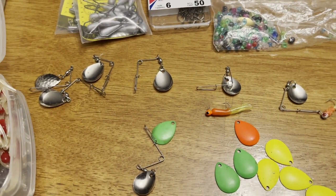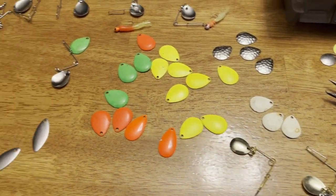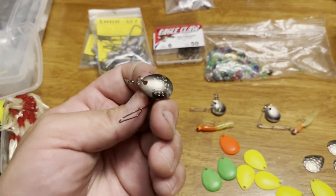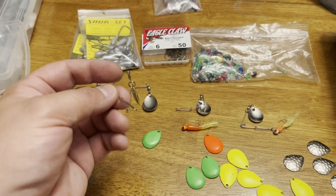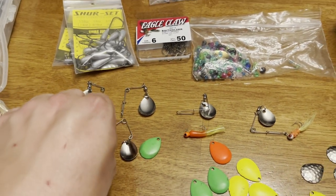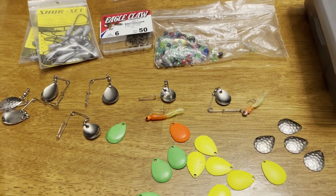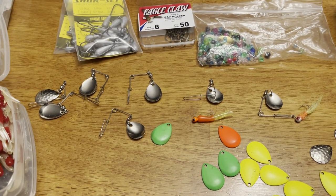These lures are some of the most underrated, greatest lures ever made. The only thing I wish they would do - because you catch so many fish on them - is make them out of titanium so they'd last forever. I've had a couple break on me because that wire only lasts so long. Any spinner is going to break eventually, kind of like the old Terminator spinner baits that I've had for like 20 years and have never broke.